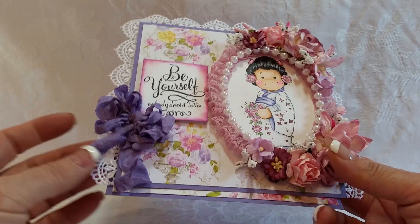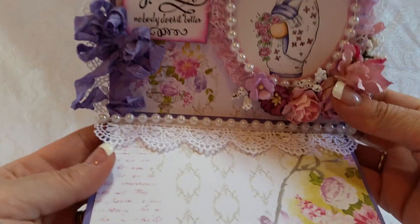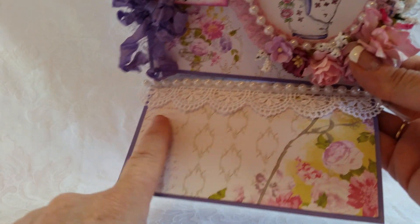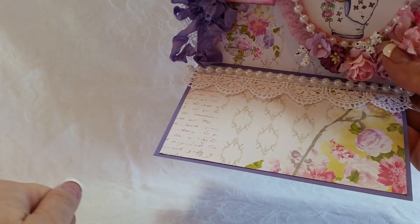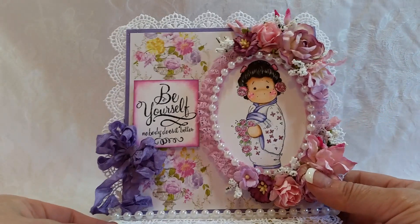And then I added a crinkled seam binding bow. Pops up on pearls and lace. And again, this is a nice light colored paper, so your sentiment could go right there. Card number two.